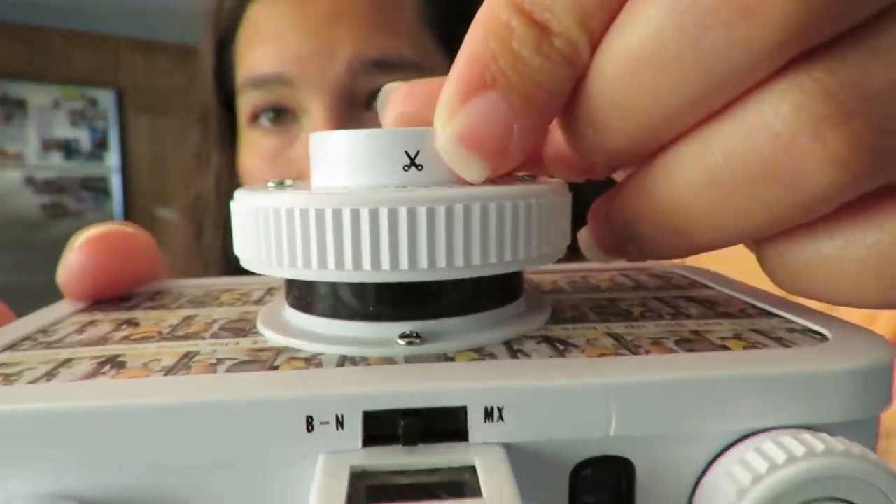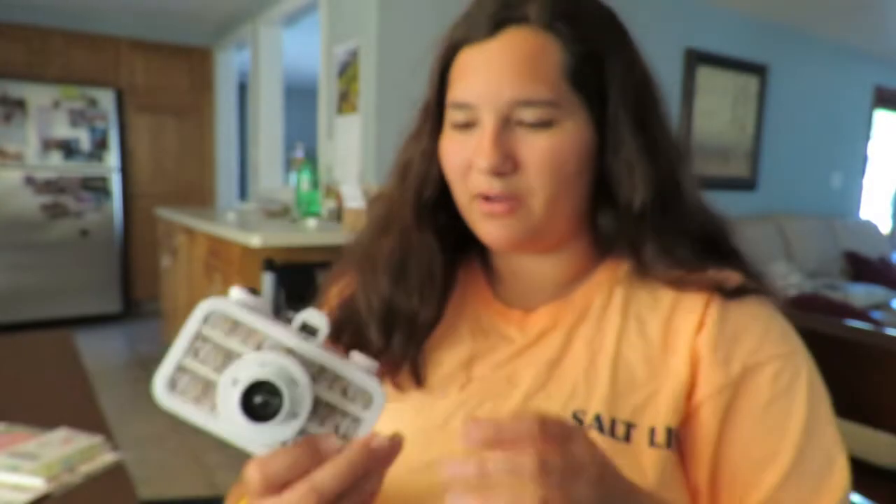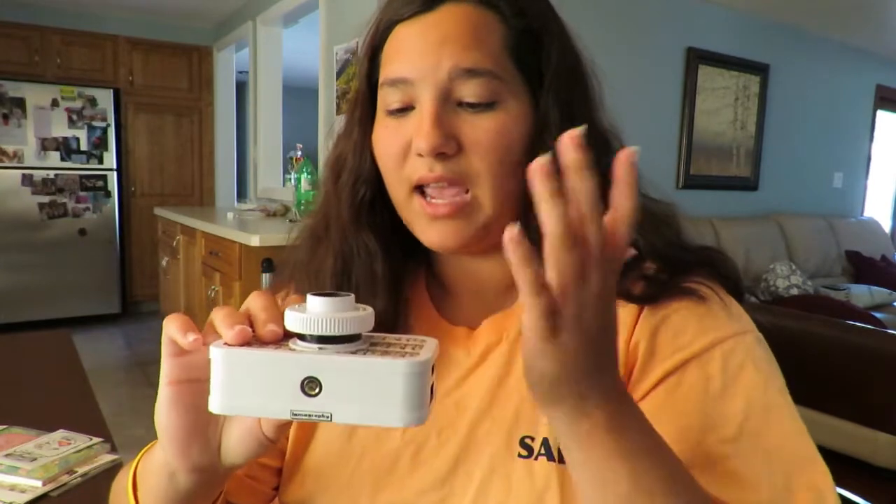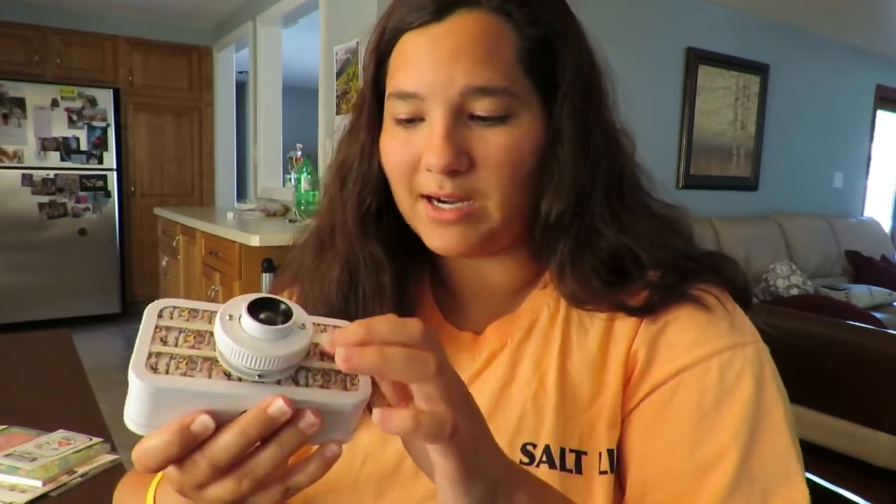I think this setting is supposed to be the macro setting but it literally looks like a pair of scissors. I figured I'd film myself taking off the sticker part since I just don't like it. I haven't decided whether to put film in it and give it a try, or tape it shut. I was really hoping this would be a different experience, and I've already looked into buying a brand new camera since I already have two packs of film.